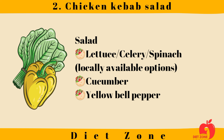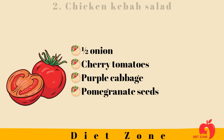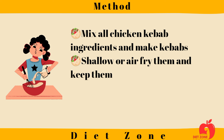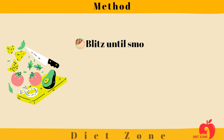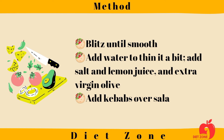For the salad: lettuce, celery, or spinach — locally available options — cucumber, yellow bell pepper, half onion, cherry tomatoes, purple cabbage, and pomegranate seeds. Method: mix all chicken kebab ingredients and make kebabs, shallow fry or air-fry them and keep aside. Add avocado, yogurt, garlic, and mint to a mixer grinder, blitz until smooth, add water to thin it a bit, then add salt, lemon juice, and extra virgin olive oil.